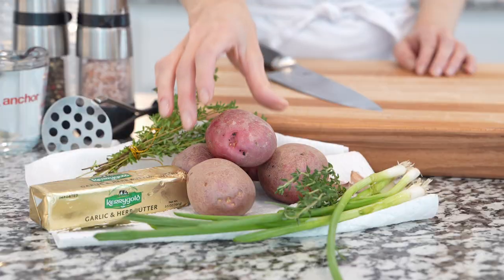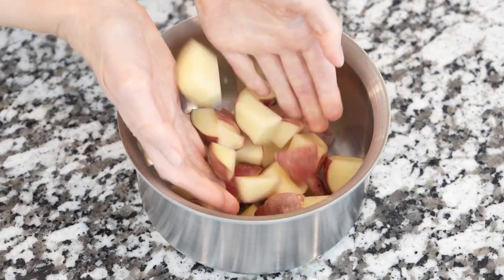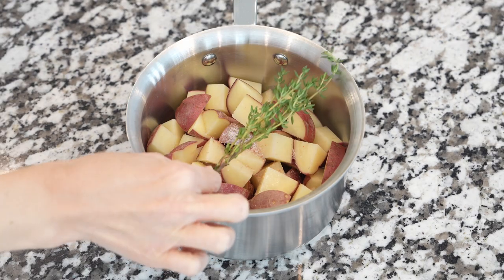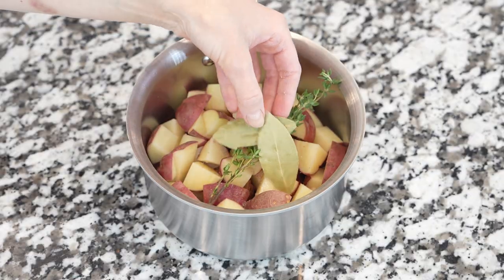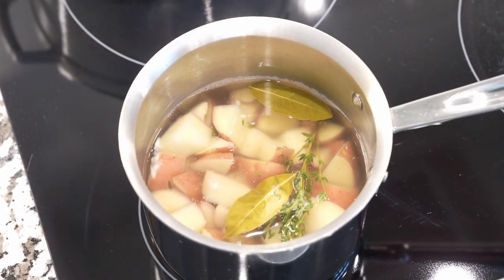We're going to need red skinned potatoes. Wash, dry, and cut them into even-sized cubes. Then place them into a pot, add salt, thyme, bay leaves, cover them with cold water, bring potatoes to a boil, and cook for about 15-20 minutes.